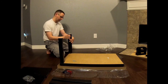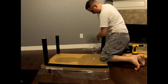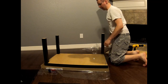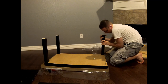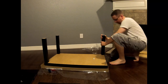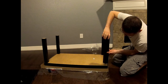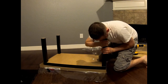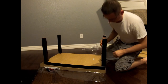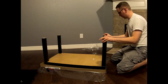It's fairly simple to put together — no screwdriver needed so far. You just put these little screw things in the holes. They should have included a tool to screw these on — this is a really good workout. Okay, there we go. Looks good.